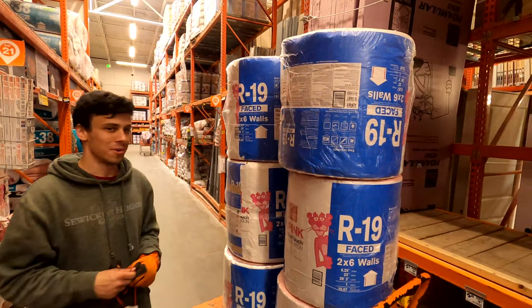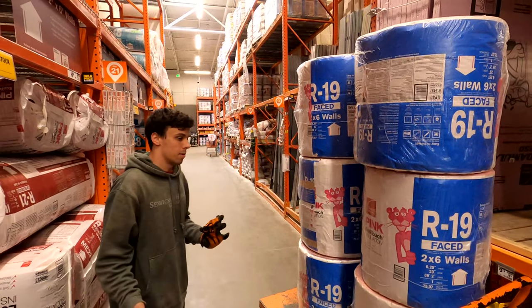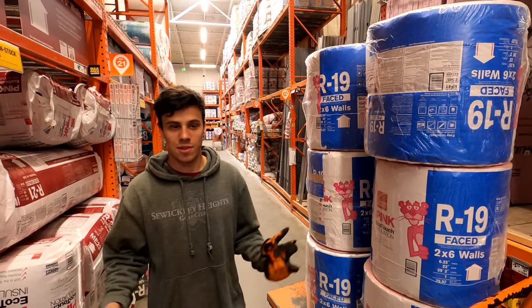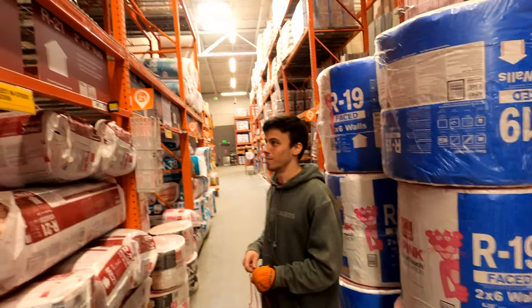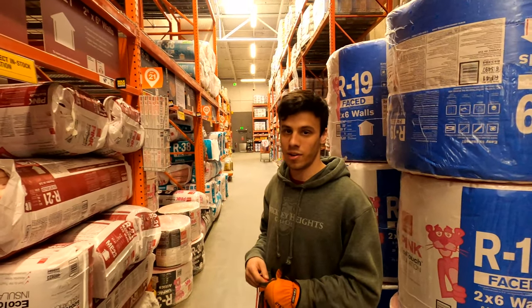Since electrical is almost wrapped up, we went and bought some insulation for the walls and ceiling. We found wide stuff that'll fit in between our bays for the ceiling — grabbed eight rolls for now. We couldn't get wall insulation because this Home Depot didn't have it, so we'll have to go to our normal Home Depot another day. That's a wrap on this video — Jared and I just finished up the electrical rough-in. Next video we'll fully insulate and drywall the place and get it ready for finishing. Like and subscribe, it really helps us out — catch you on the next one.